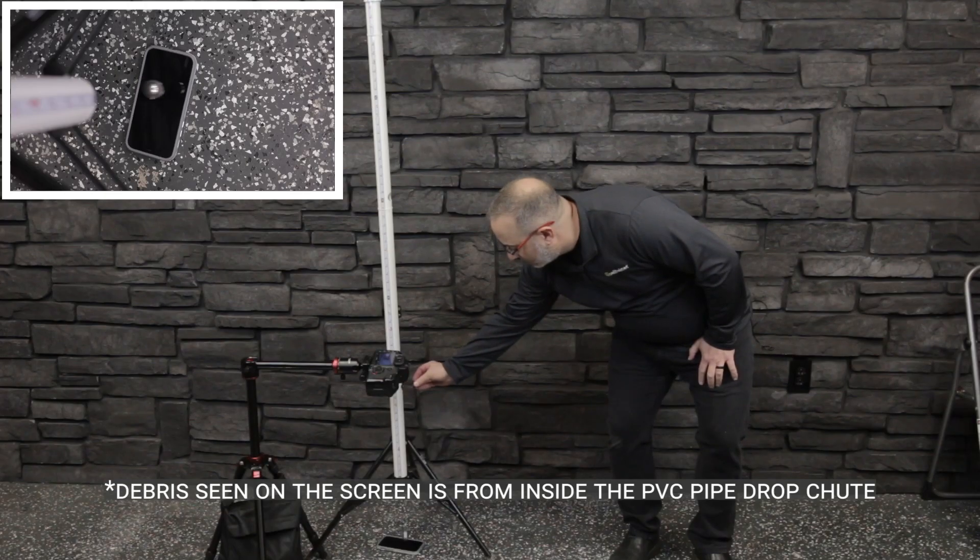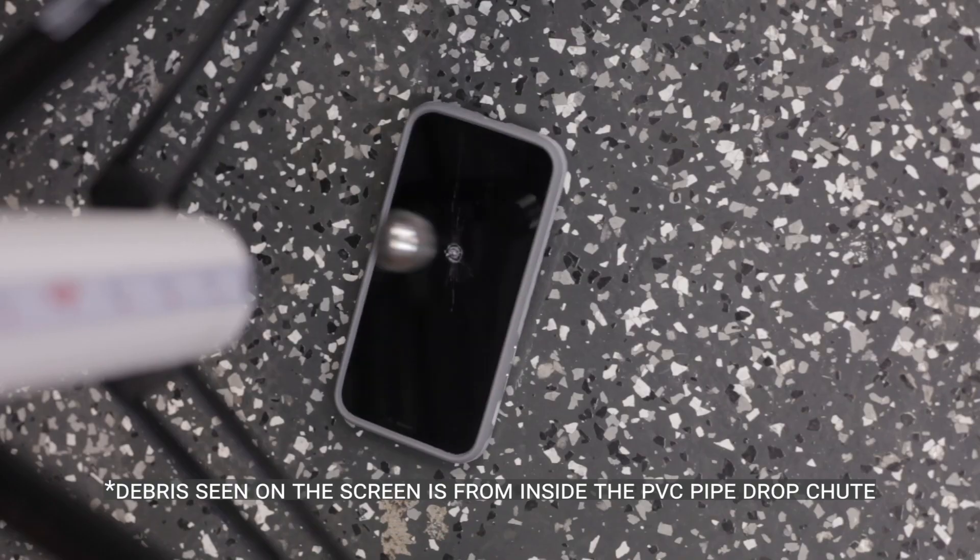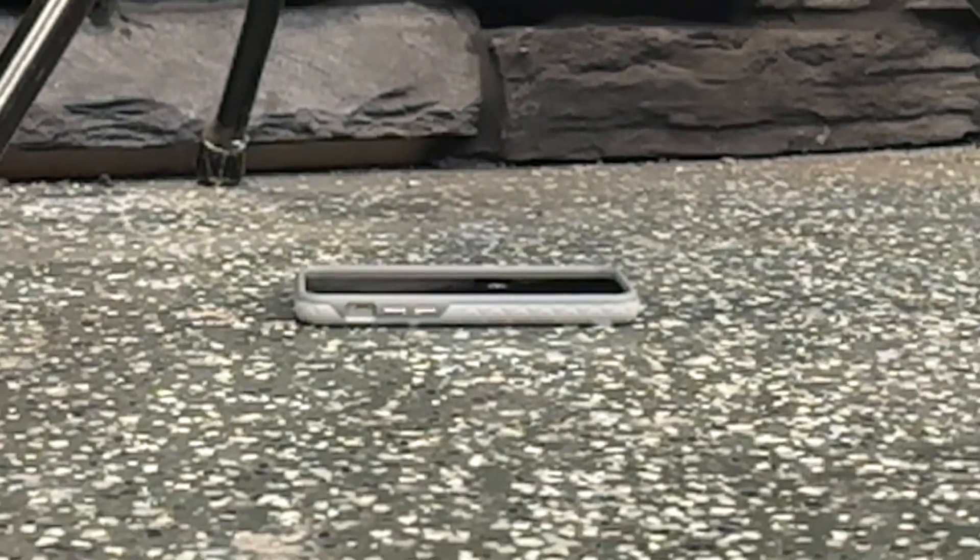Two feet. Four feet. As you can see, our phone shattered at four feet.